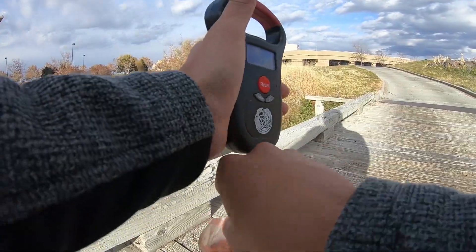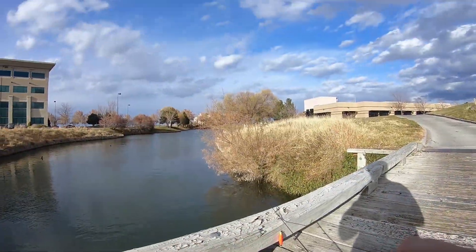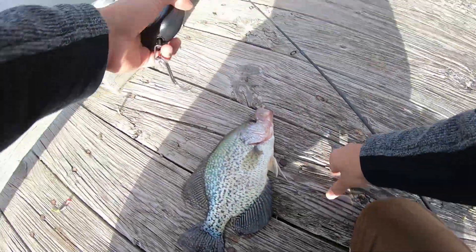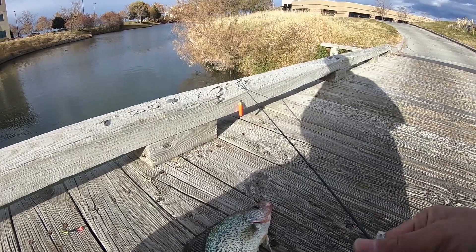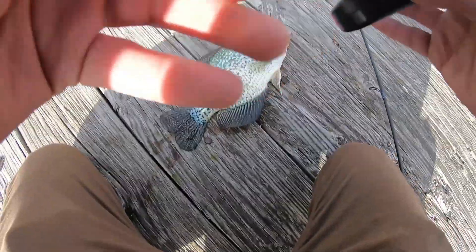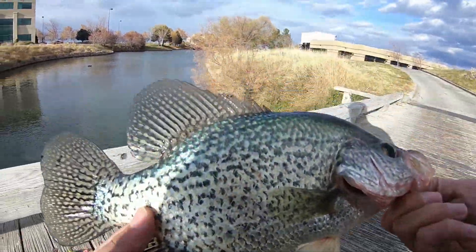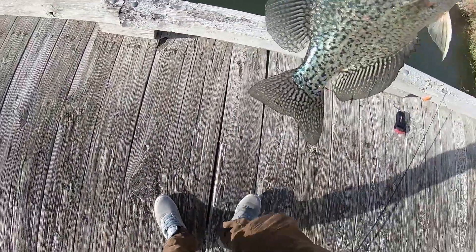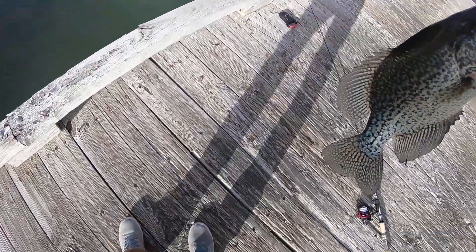17.3 ounces — it went over a pound, so we got our first one-pound fish. Let's see how big he is. Our last fish was 12 inches; I think this one is going to be 12-something. From tail to lip — almost 13, so 12 and a half inches. This is our first one-pound-plus fish right here — beautiful fish.